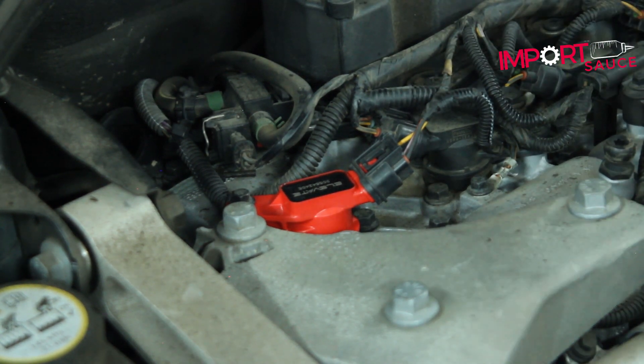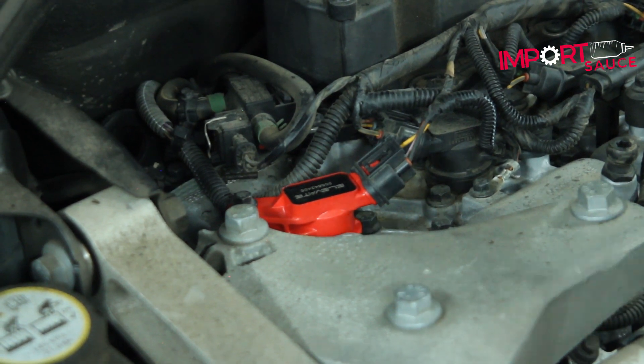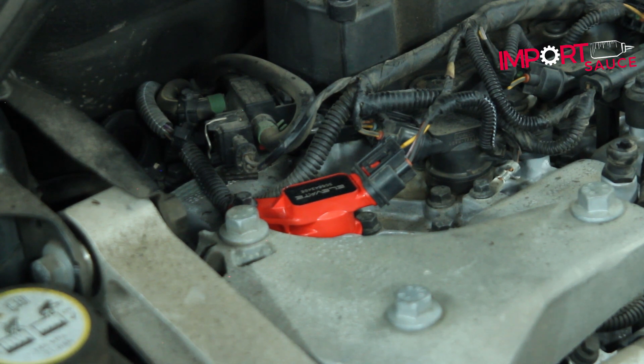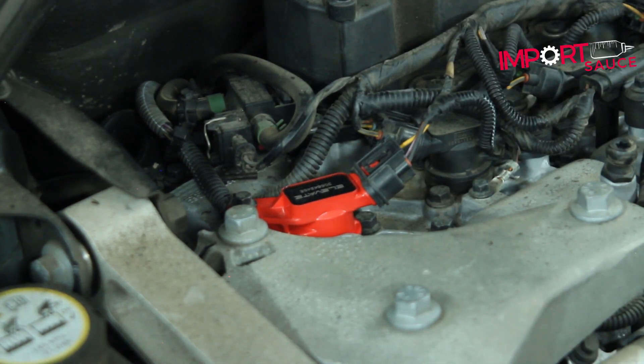Lastly, pop the electrical connector back on and we're done. From there, just go down the line and do the other five. If you're already going that far, might as well do the spark plugs too — Volvo spec only as Elevate recommends. Overall, this is a pretty quick and easy job. When you see them side by side, Volvo is solid in what they make, but the Elevate product is just that much more above and beyond.